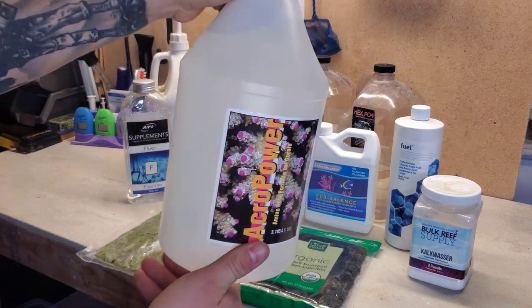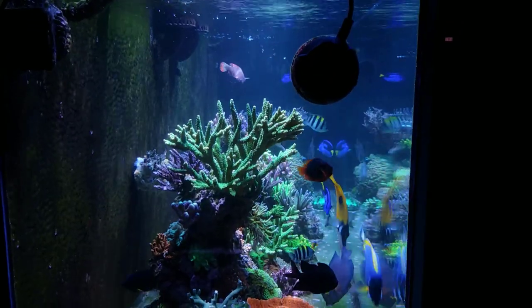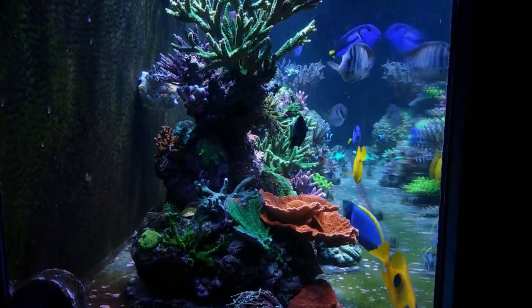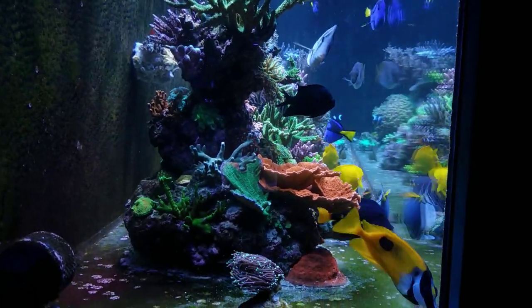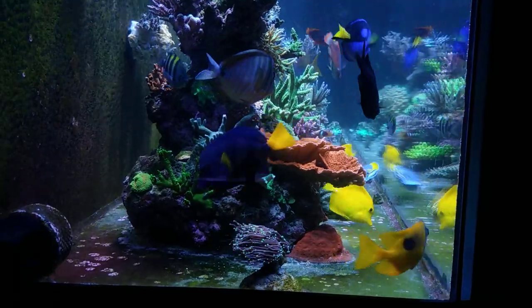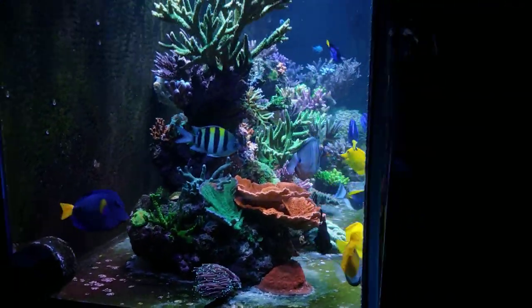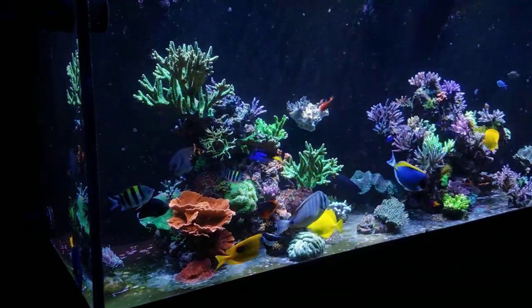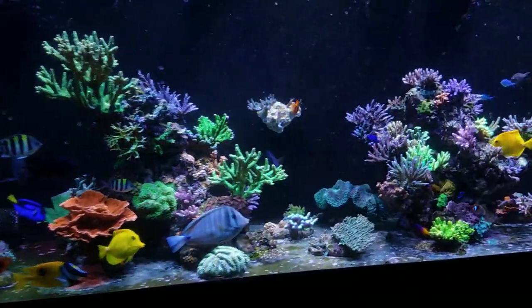Moving on to Acro Power — one of my favorites, I call it my sugar water. There are mixed reviews but I notice a clear difference when I've dosed it versus not. I do 200 milliliters once a week, and it's also included in my homemade food. The corals definitely show more polyp extension and I get great growth in the reef tank.